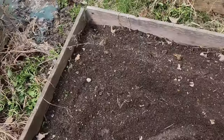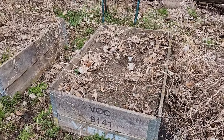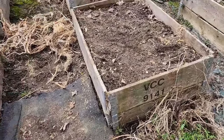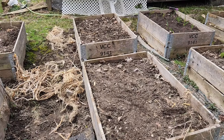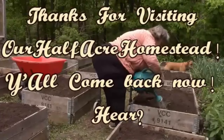I got three more beds cleaned out and one of my bean poles pulled up. Howie is doing a burn pile today, so I wanted to pull up as much as I could. This is Mrs. Wolfie from our Half Acre Homestead saying — I'm in pain, but I love garden season. It gets me back in touch with the soil and nature. Take care. God bless. Plant wherever you can, folks — nothing's getting cheaper anytime soon. Love you. Bye.